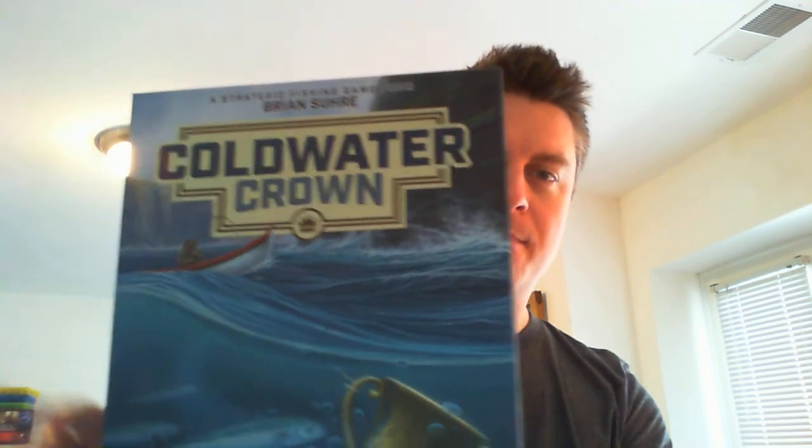Today I'm going to talk about my favorite game mechanism in the fishing Euro game Coldwater Crown. It was designed by Brian Suri and illustrated by Beth Sobel, which I always love to hear because Beth has done some art for Stonemaier games as well. Coldwater Crown is one of the most thematically and mechanically interesting Euro games that I've played in a long time.